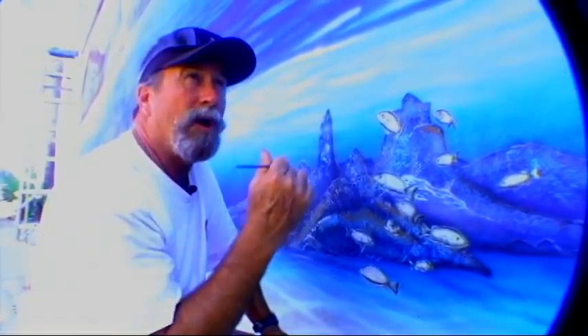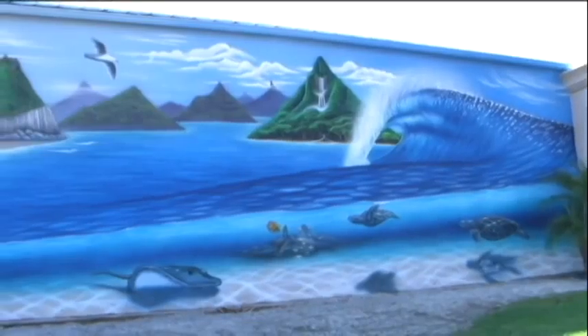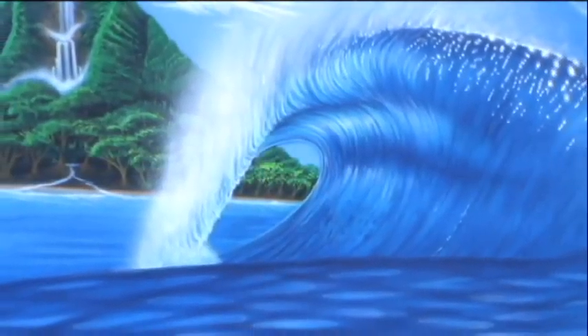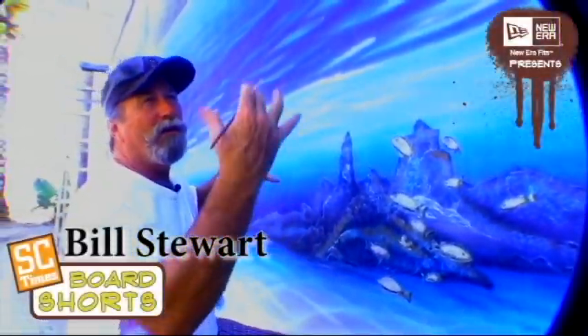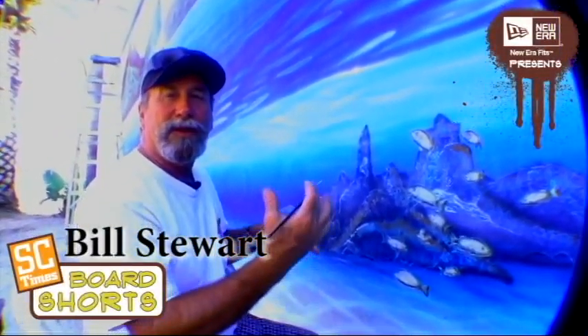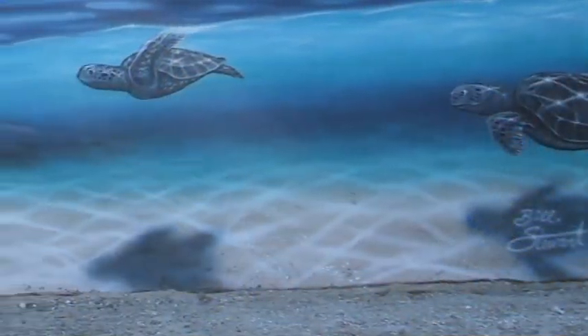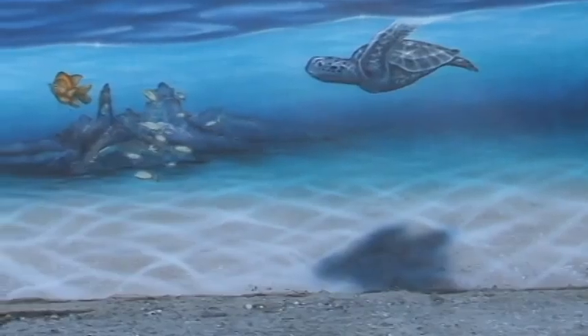Everybody that's walked up and looked at this painting — somebody will go, 'Look at the waterfall,' 'Look at the mountain,' 'Look at the fish,' 'Look at the turtle,' or 'Look at that wave.' But for me, I see the whole composition of the entire thing and all the colors and the highlights and the shadowing, making it look deep and rich.